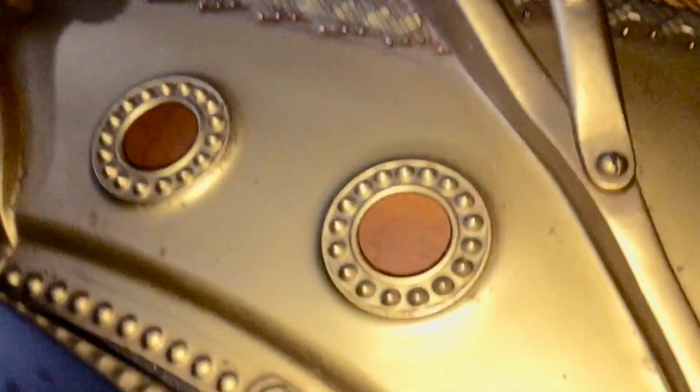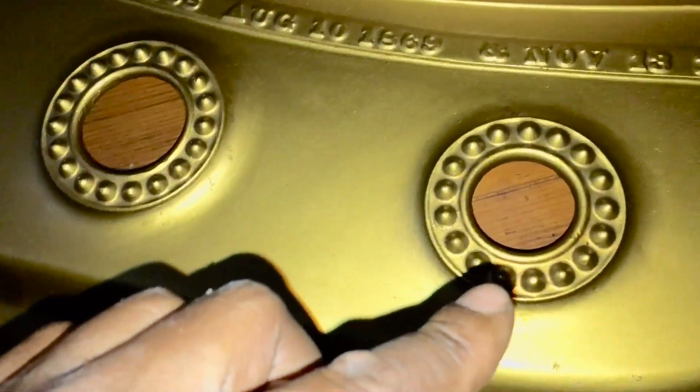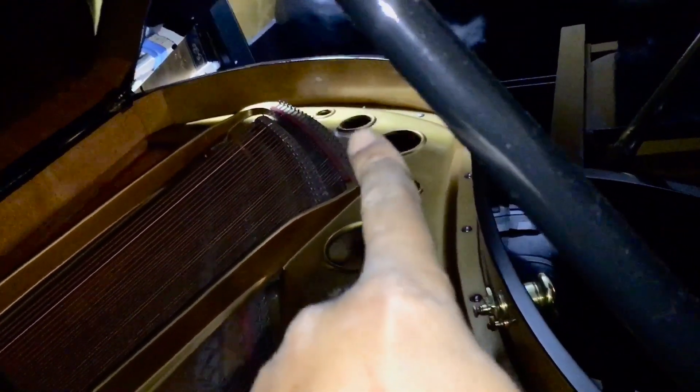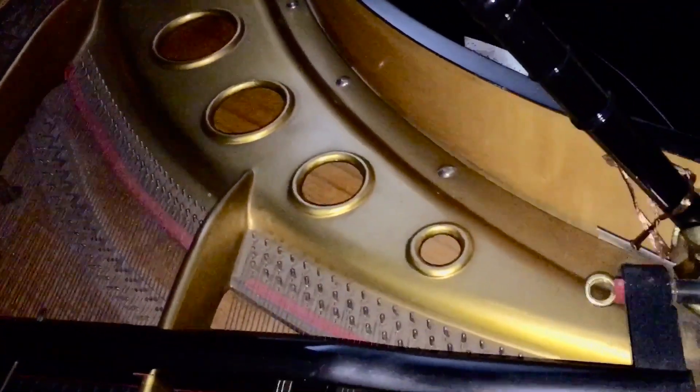It has 1, 2, 3, 4, 5, 6, 7 holes — those are the sound vent holes. My Bosendorfer has 1, 2, 3, 4, 5, 6, 7, 8, 9, 10 — ten holes in this bad boy right over here.